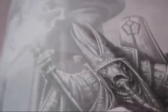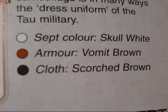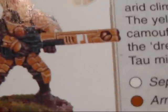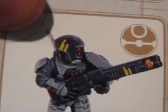It's actually closer than I thought it would be. So here is the codex - here is the Master Grandmaster Ethereal dude, there's Farsight. So here are some of the Septs that are the Loyalist Septs. There's the regular Firecast, the Tau Septs - armor would be Vomit Brown, Scorched Brown for the cloth, Skull White for the Sept color.